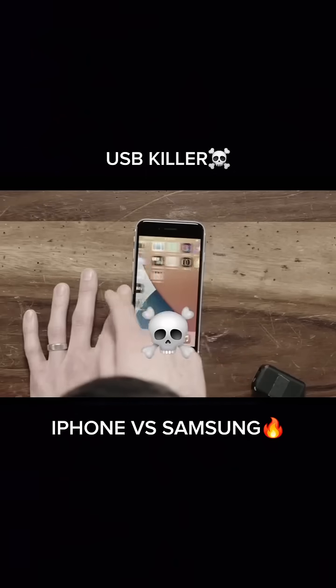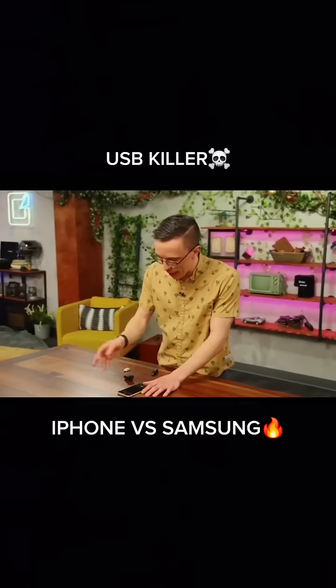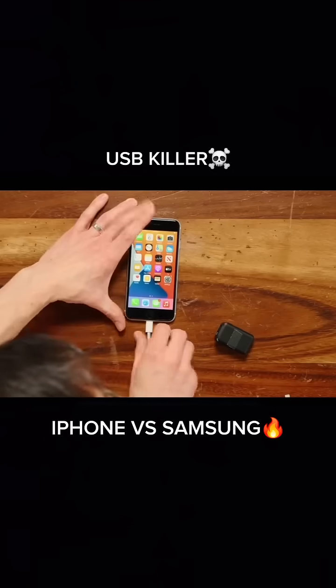This looks fine! The screen is functional. Let's see, is our video on there? Probably not. No, the video didn't save. That's fine. Let's just make sure that it still accepts power.